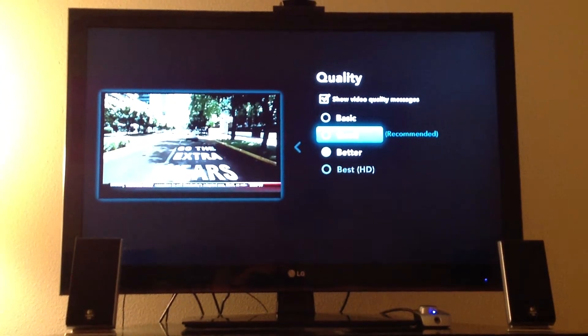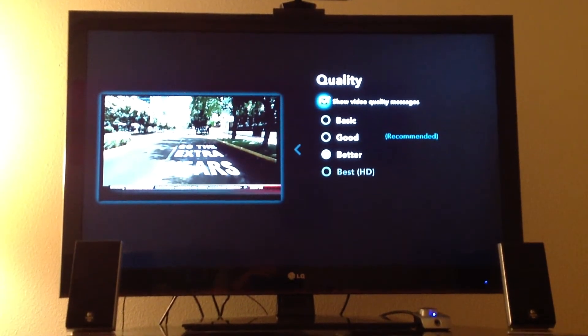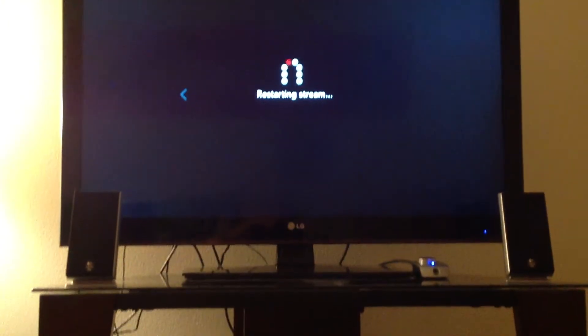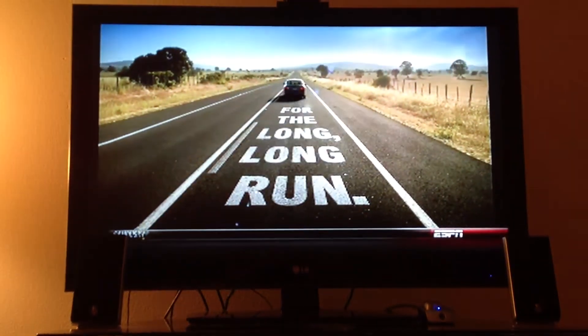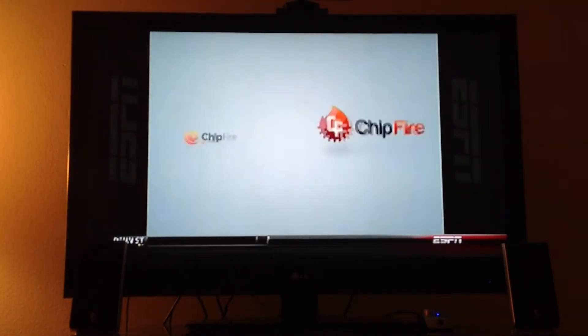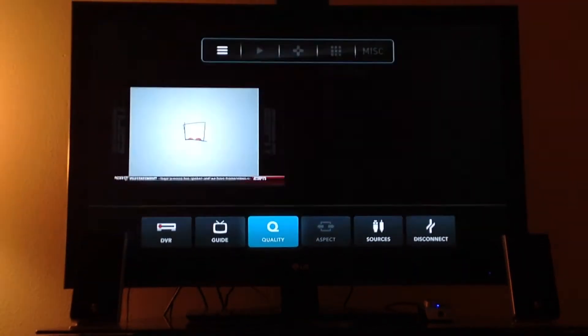So if we bump it down to basic, I'll show you how it looks. It looks pretty terrible on basic. I usually have it on good, the middle setting. It's very, very pixelated on this setting and the sound quality is pretty bad. You guys can't really tell on here, but the words at the bottom, as you can tell, you can barely read them.